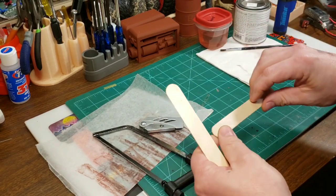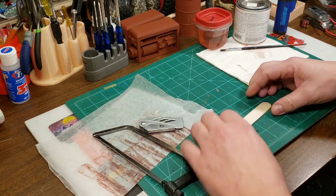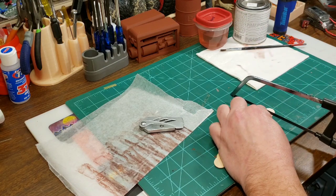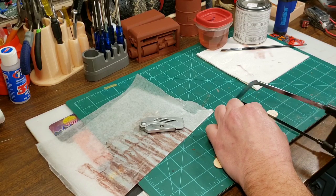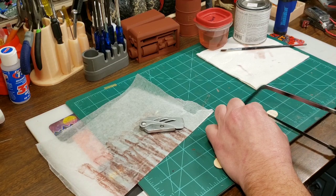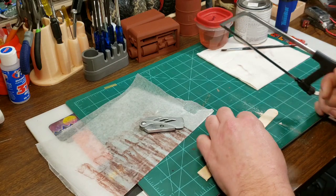All I do is lay one popsicle stick down, go through and make my measurements first, then put a second one on top of it with just a little saw. Take off the little round tip — a little hacksaw works great for this. You can use a razor blade too, but going crossways like this against the grain, I found a little saw works better. That gives you a nice little flat spot. Then do the other end.